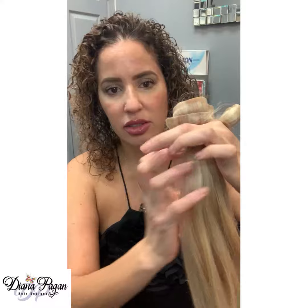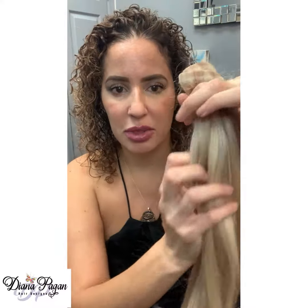One of my really good friends loves wearing hair extensions, however every time she orders her hair online it never matches the right tone. The color level is about the same, but it's never the right tone because her hair is more platinum and the hair extensions are more gold. These are her hair extensions that she asked me to tone.